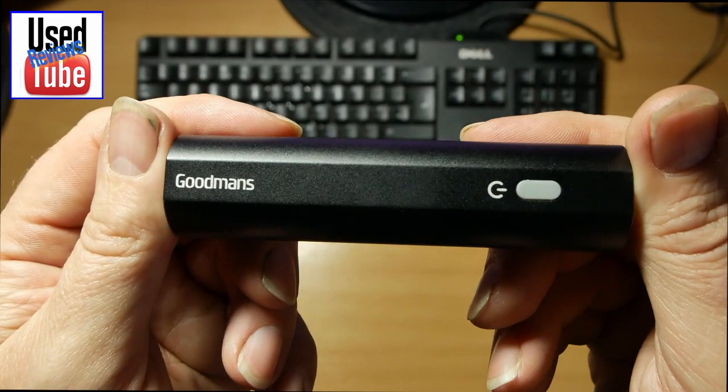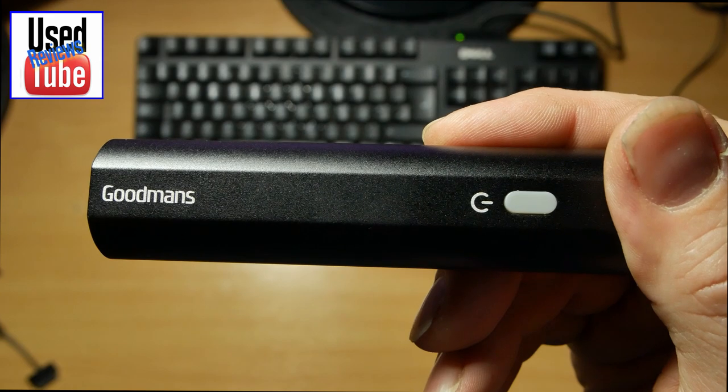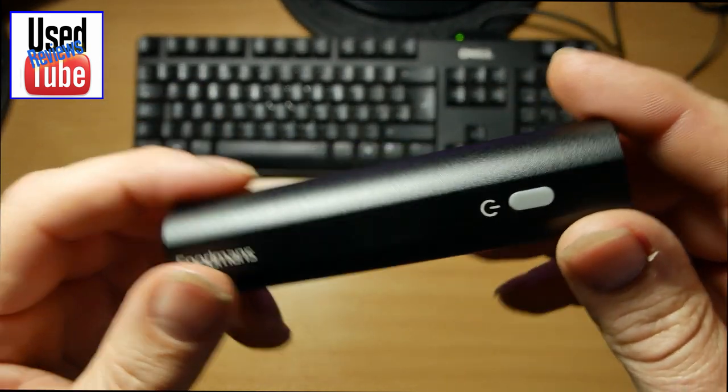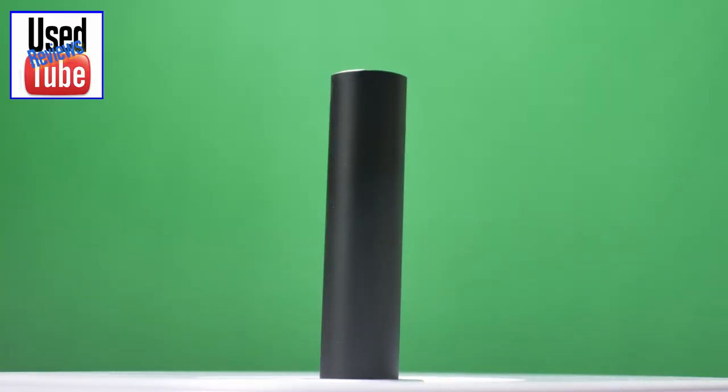I don't think these are going to be any good for your mobile phones or anything like that, or at least not your modern phones, because a lot of the new smartphones take around 2 amps. But these are £4, so what can you expect?